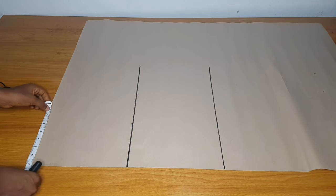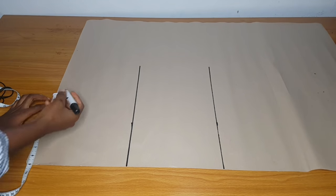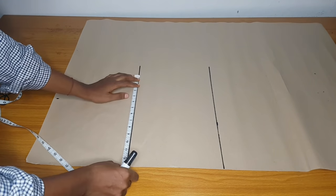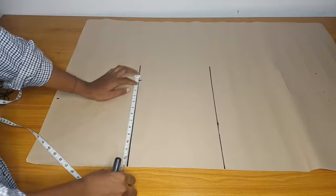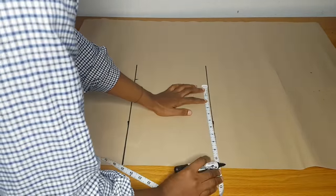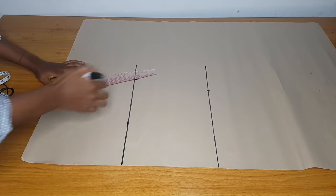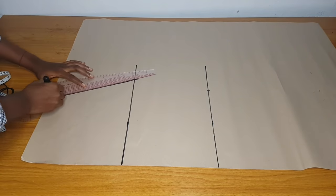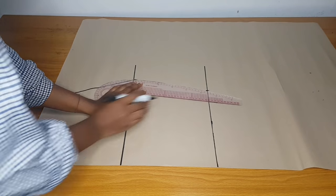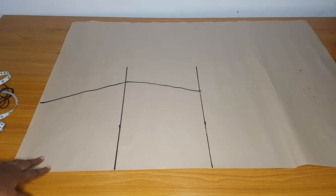This is our pattern paper. I have my waistline, my hip line, my knee line, and the full length. I'll measure my waist divided by four — this is the front part — then my hip divided by four and two inches, my knee also. You add your allowance to this pattern; it will be easier. After that I will connect, and the shape of the skirt we are making is an A shape.